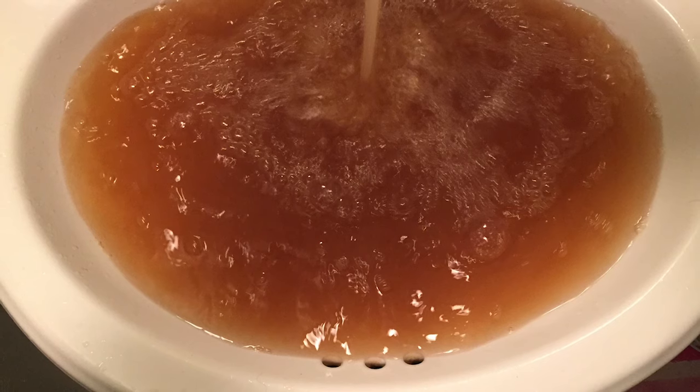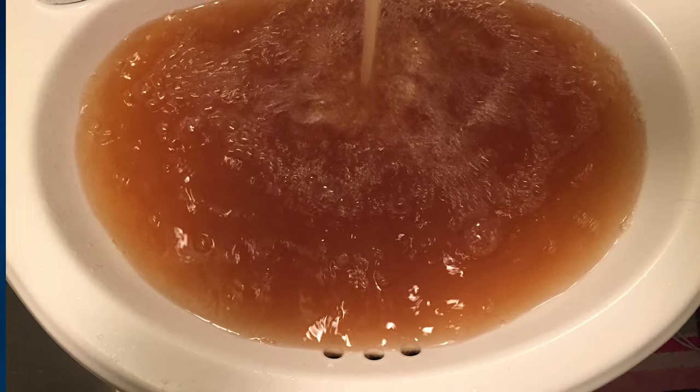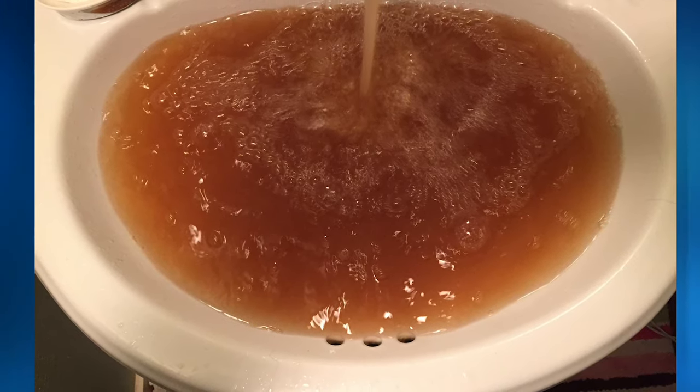The third most common form of iron we see is bacterial iron, and that's when bacteria bonds with iron in the well and it creates this nasty slimy stuff that is very hard to get out.